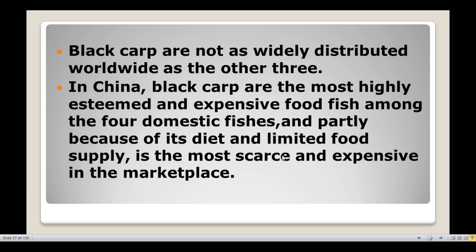In the U.S., black carp are not as widely distributed worldwide as the other three species — silver carp, grass carp, and common carp. The black carp are the most highly esteemed and expensive fish among the four domestic fishes, partly because of its diet and limited food supply.